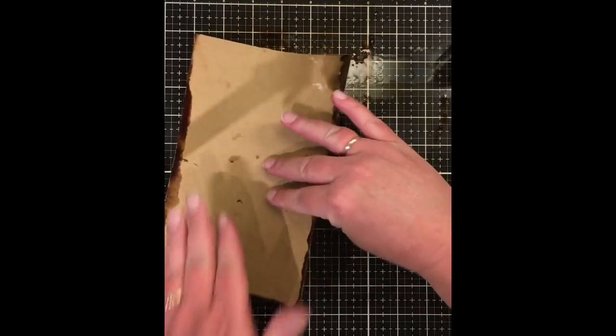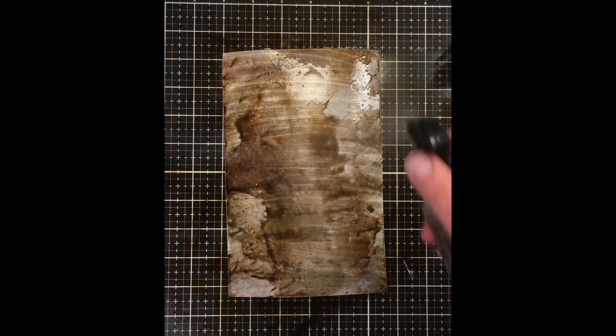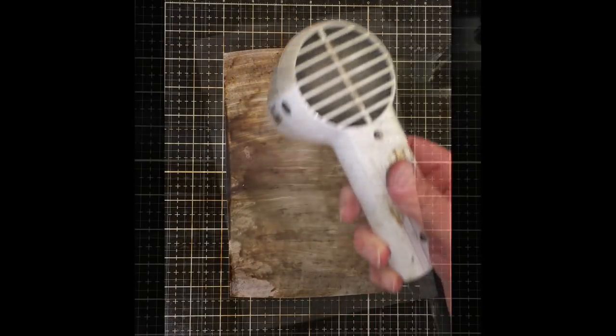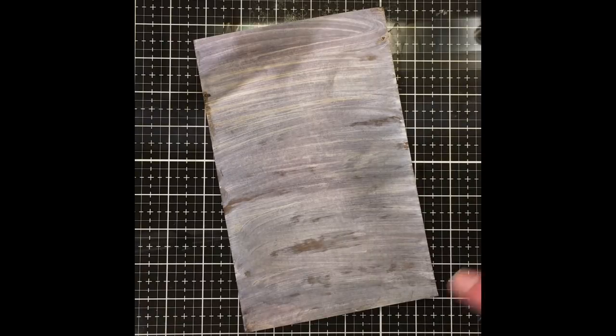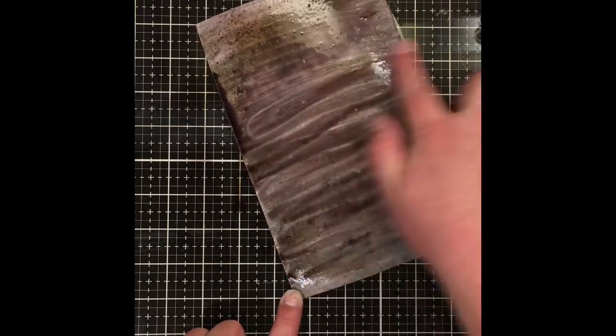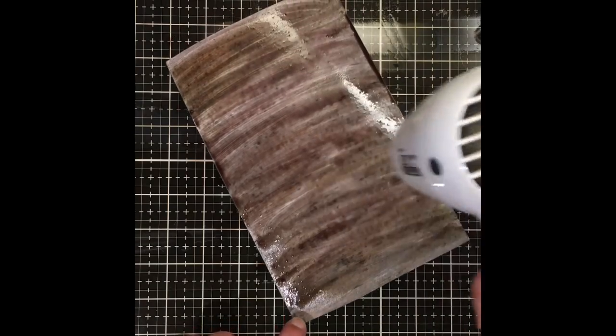Once it was dried, I used what was left over on my craft mat and picked that up just to add more color. It doesn't have to be pretty or clean — you just want to pick up all that excess ink, don't let it go to waste, and let it saturate through that paper. As it dried it had a really nice color, but I wanted a little more gray, so I went back in and added some Hickory Smoke, sprayed it with more water, and used my finger to wipe it in the direction of the grain to get better coverage. Then I dried it again.